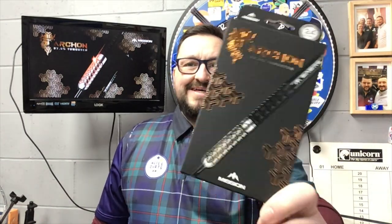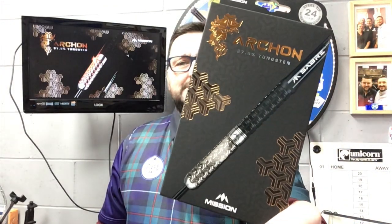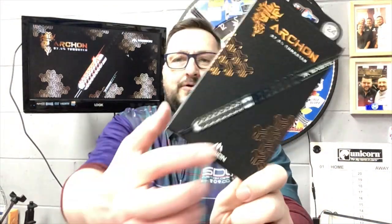Right guys, so today we're reviewing the Mission Archon darts from the latest launch. These are the Archon 24 gram steel tip, 97.5% tungsten — look at that Archon design right on that barrel. So without waiting any further, let's check out the packaging, check out the darts, and have a few throws at the board.